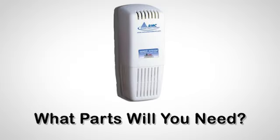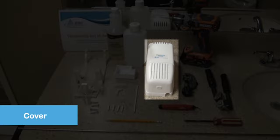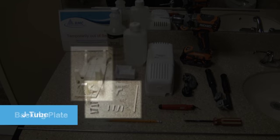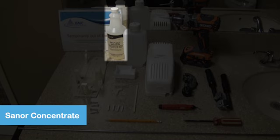What parts will you need to install a Sanor Mark V unit? To complete this process, you will need the Sanor Mark V unit consisting of the Sanor cover, tray, bottle, cap, backing plate, J-tube, micronut, ratchet stud, wick, tube clips, wall plugs, screws, plastic or stainless steel tube, and of course, the Sanor concentrate solution.